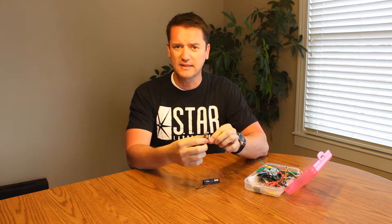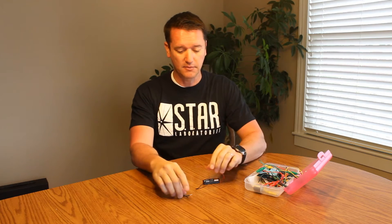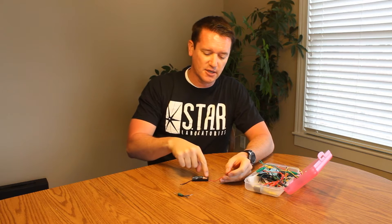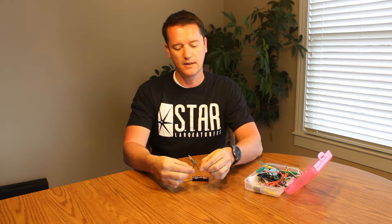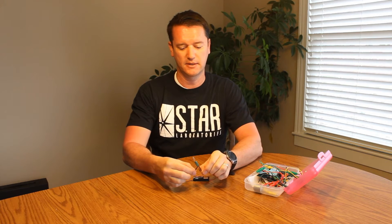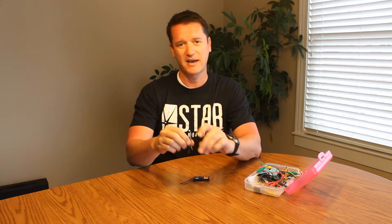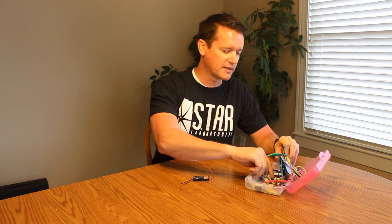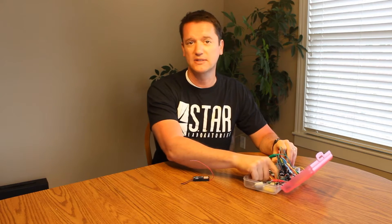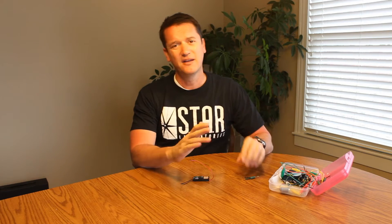The goal behind today is for them to understand what a complete circuit is. A complete circuit is where the charge can come out of one side of the battery, go all the way through the light bulb, and then go to the other side of the battery. That's really all they need to do in order to make this thing light up — it needs to come all the way around. It doesn't matter the direction of the light bulb. We do have some LEDs in here, and if they play with some of those LEDs, they will find out that the direction does make a difference — one side or the other of the LED.